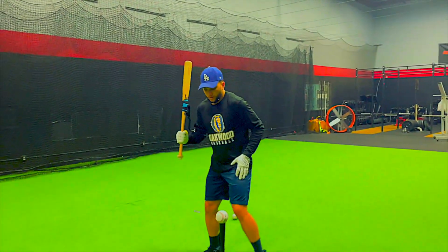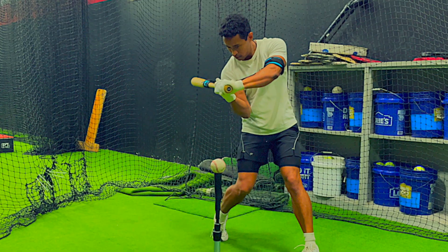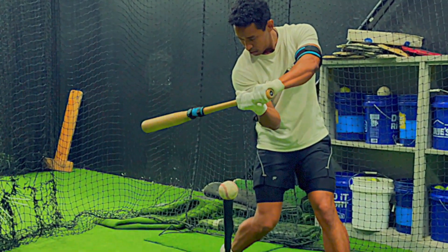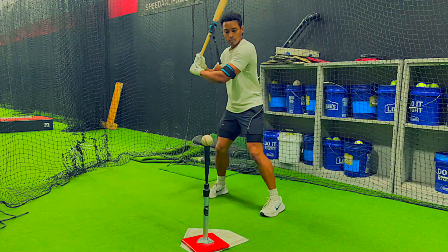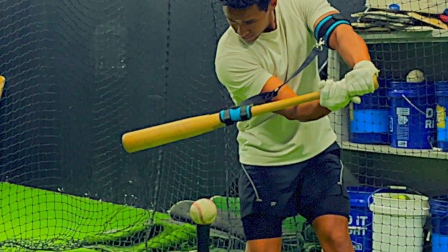With the swing lock, you can use a magnetic strap that attaches to your arm and to your bat. When your swing becomes too long, the magnetic connector disconnects. When your swing is short and compact, the magnetic connector stays connected until right at the point of contact with the ball.